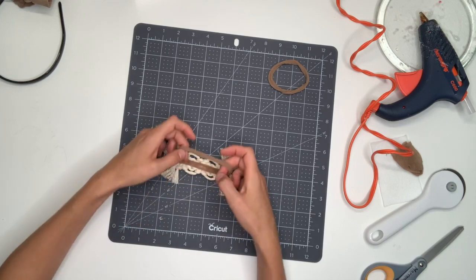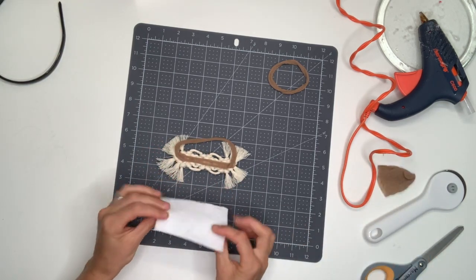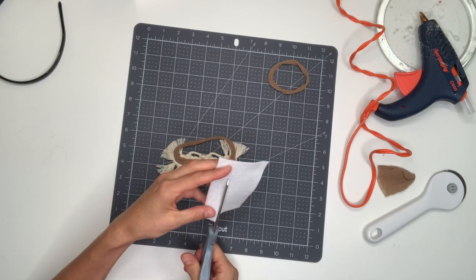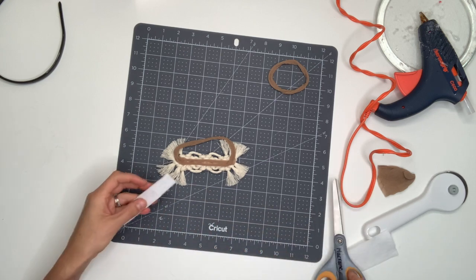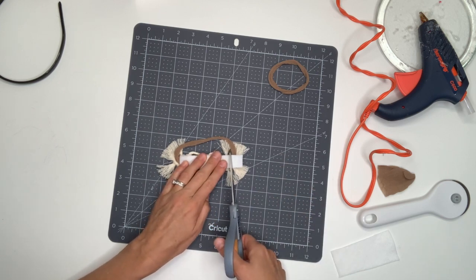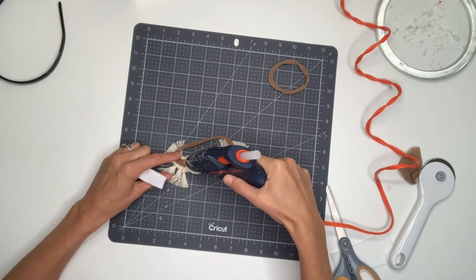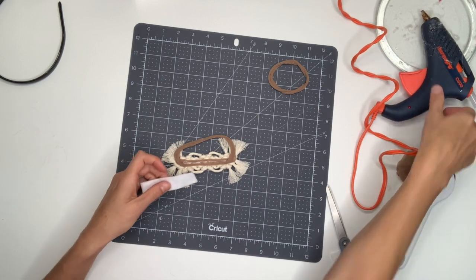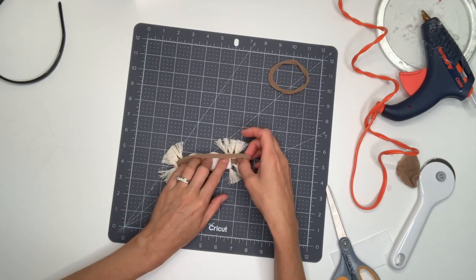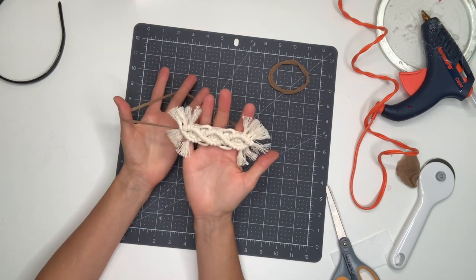Optionally, if you want to make a flat, soft surface, take a piece of felt in a color similar to your string — cream would be ideal but white works too. Cut it to about the length of the design in a thin rectangle. Put another little strip of glue there and lay that felt across so that there is a flat, soft surface against your baby's head. And then that's it — your headband is complete.